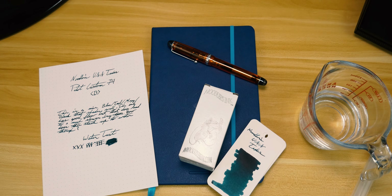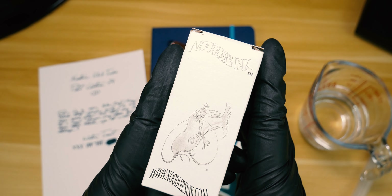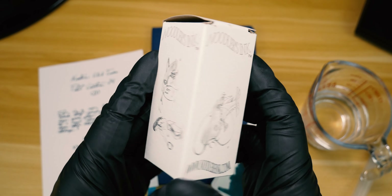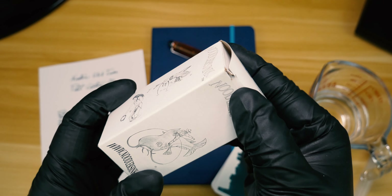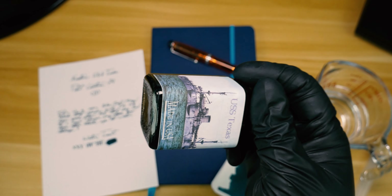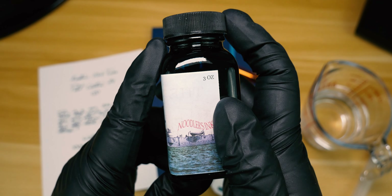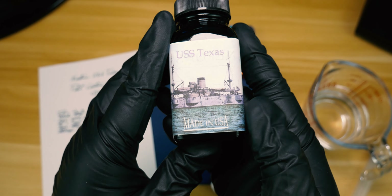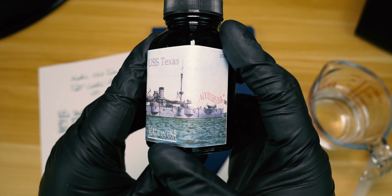Hey everybody, this week on The Inked Well we're taking a look at a custom ink for Drum Goals of Houston, Texas. This is Noodler's USS Texas. As is the case with any Noodler's ink, it comes in a nondescript white box, which serves two purposes: one, to help keep the ink in one piece, and two, to let you know whether or not your bottle leaked. As you can see, my three-ounce bottle managed to arrive in one piece. On the box we've got a sticker with a nice motif of the USS Texas.